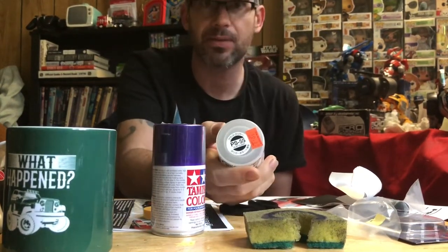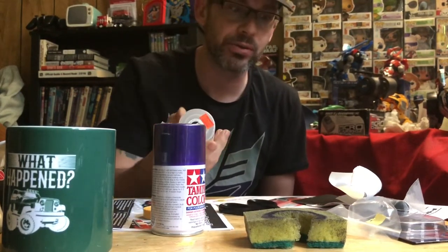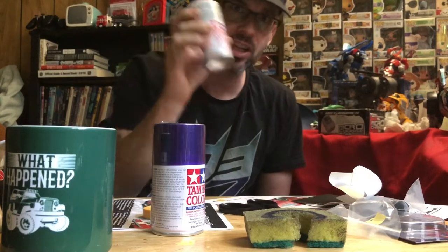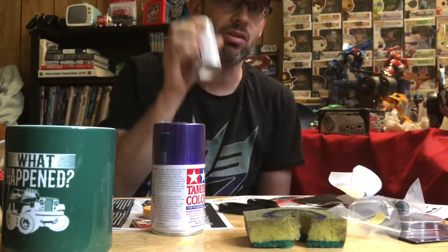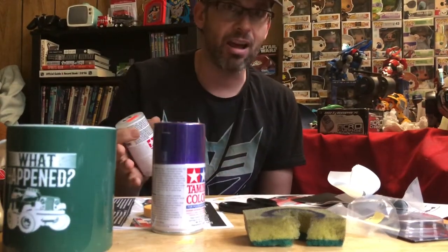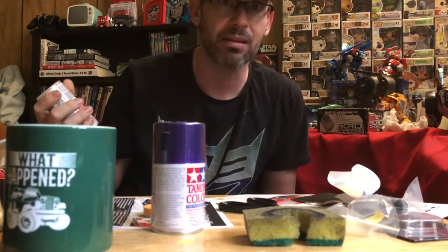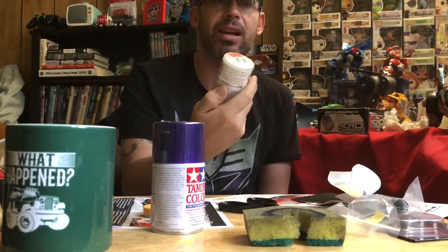This is the PS 55 Tamiya flat clear, and I'm trying to produce a new body with a flat matte finish. The gentleman that sold it to me said you mask off on the inside everywhere you don't want it, spray it, let it dry, and then peel off all your masks and spray your color. It sounds good to me — that's what I was hoping for. But every video I decided to look up tells a different story.